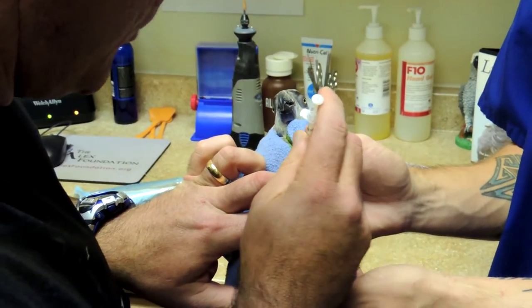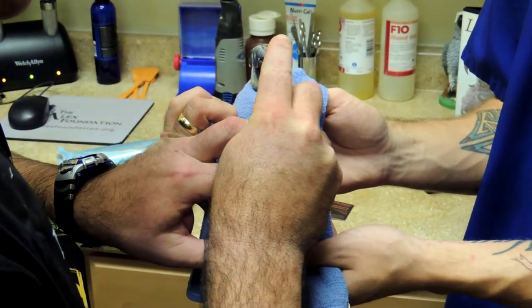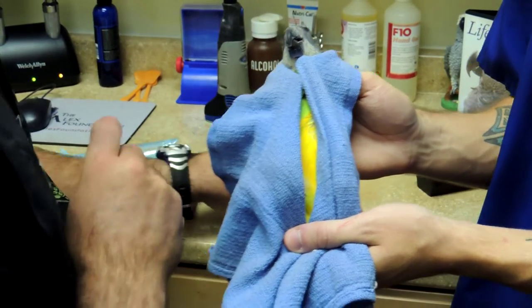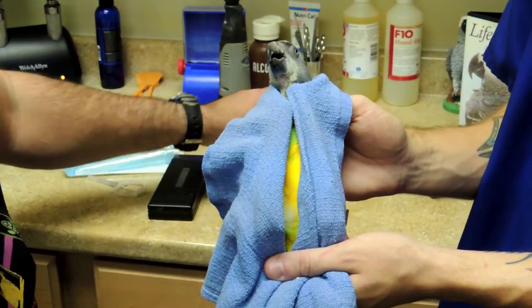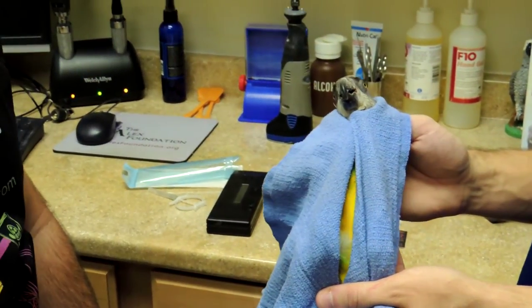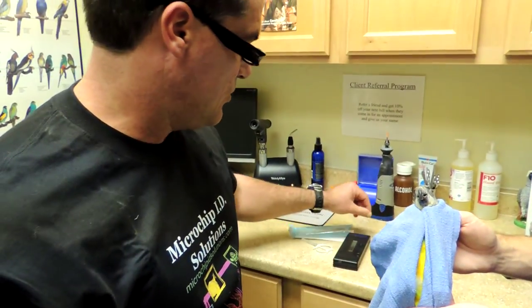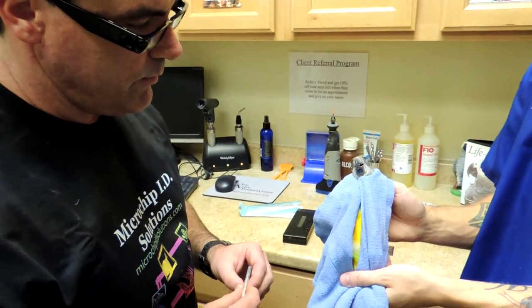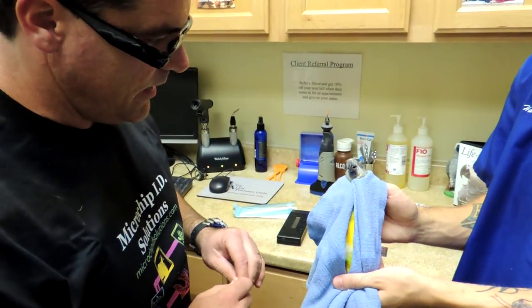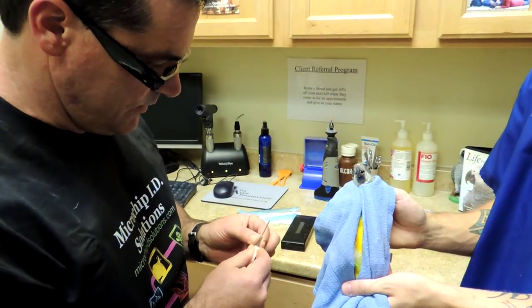Then we'll follow in with the Microchip ID Solutions chip and trace that same path. The benefit of this particular microchip is its small size and the lack of need for general anesthesia to accomplish the same task. So it's much less muscle trauma, much less pain post-injection — and that's our goal.